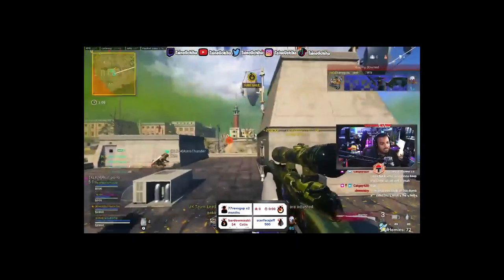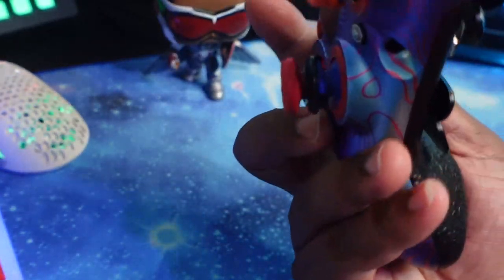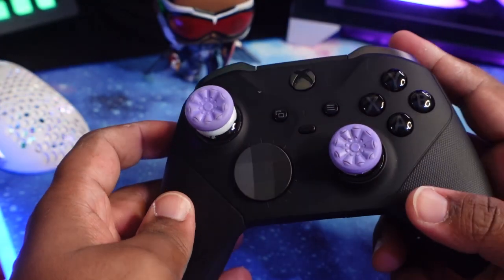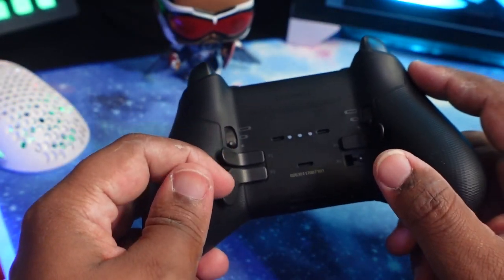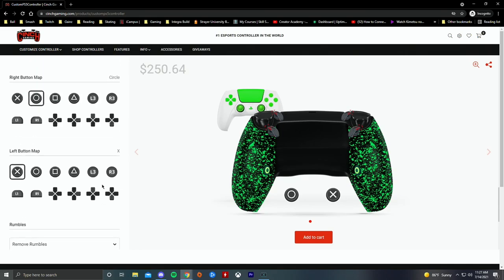There are a few cons as far as the build process and the ability to change settings on the controller. Scuff has a remapping chip that allows you to change any settings to any of the other buttons on the front, and Xbox has an application on PC or Xbox that lets you remap the back paddles to any buttons you'd like. For me it's not too much of an issue since once I set something up I tend to keep it that way, but if you decide to change the way you play, you're kind of stuck with the same button layout as you purchased. On the Cinch Gaming website you can select which buttons you'd like on the back, so you're not just stuck with X and Circle.